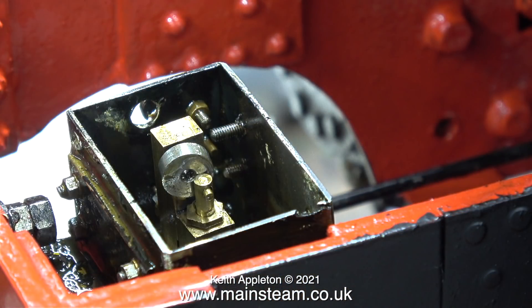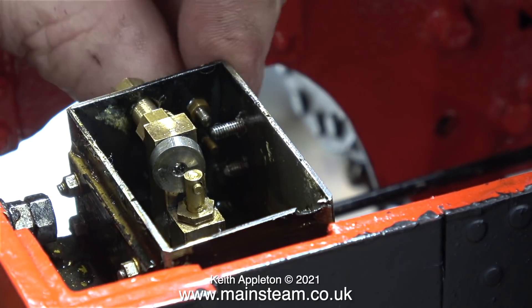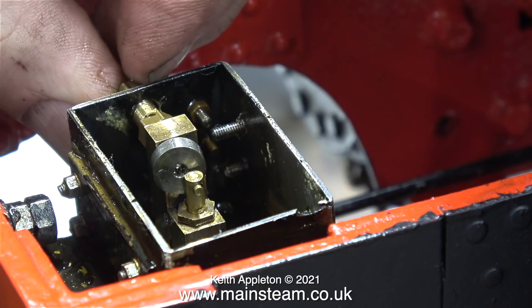That's enough of the new one. Here's the old one partially dismantled. What you can't see in this clip is underneath — I've removed the check valve and the steam pipe that feeds the oil to the cylinders, and here I'm unscrewing the bearing assembly.